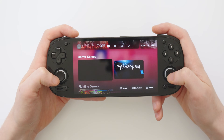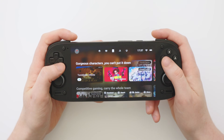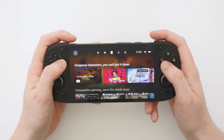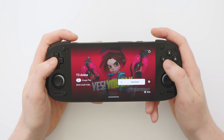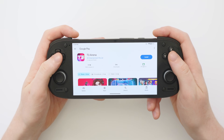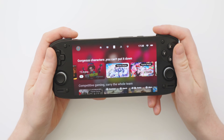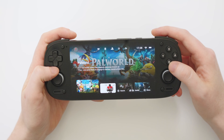Moving on to the next category, you have what looks like a phone icon — these are all your phone games. By choosing a game here and pressing the download button, it's going to launch the Play Store where you can install the game you want, and you'll then be able to launch it directly from the app.